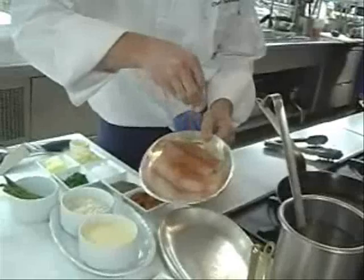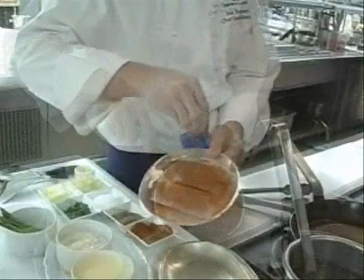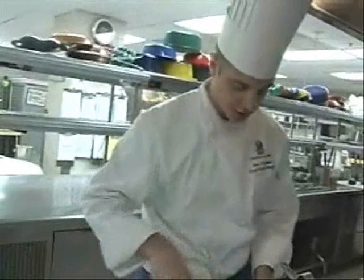First, I'll start by seasoning the redfish with some blackening seasoning. Always make sure you do both sides. When you do blackening seasoning, you always want to go pretty heavy — it's not like just salt and pepper. You want to really coat the fish so it's more like a crust.